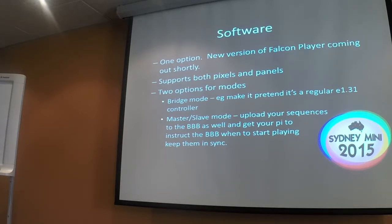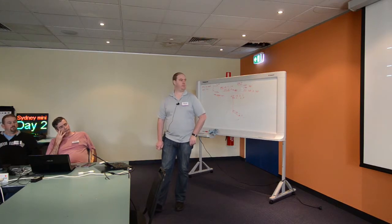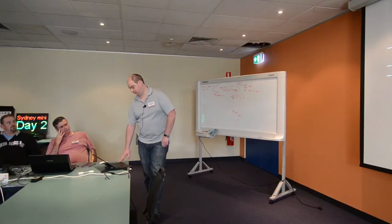Falcon Player can run both pixels and panels, although not at the same time, because you need different capes depending on which you're running. You can put it in bridge mode, which makes it essentially an E1.31 controller just like your sequencer expects. Or you can put it in master-slave mode, where you upload your sequences to both your existing Pi and your new BeagleBones, and they all play in sync — that worked quite well.